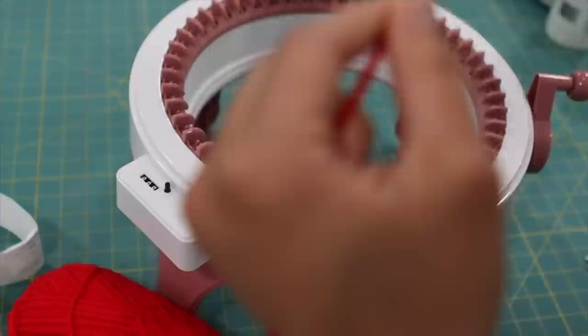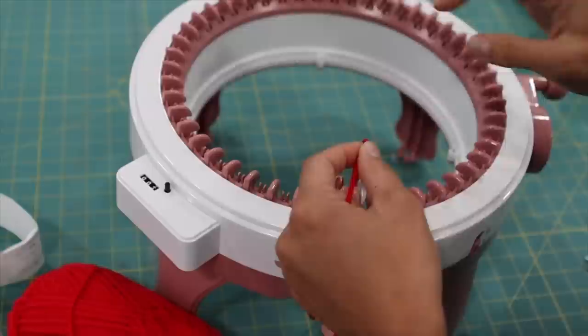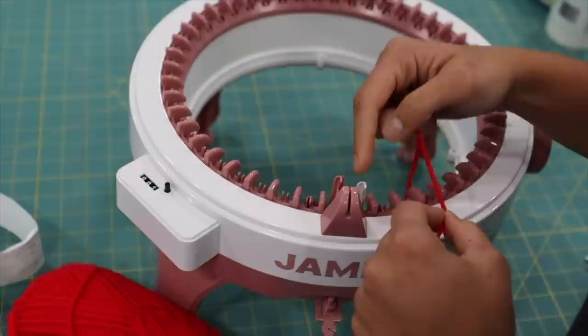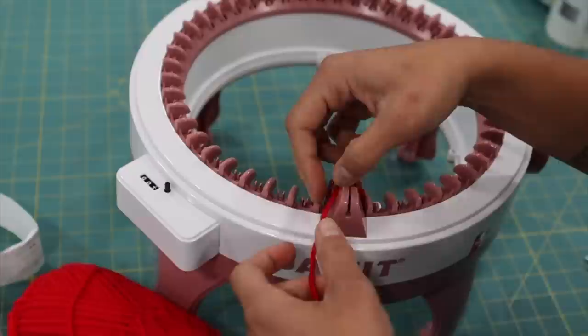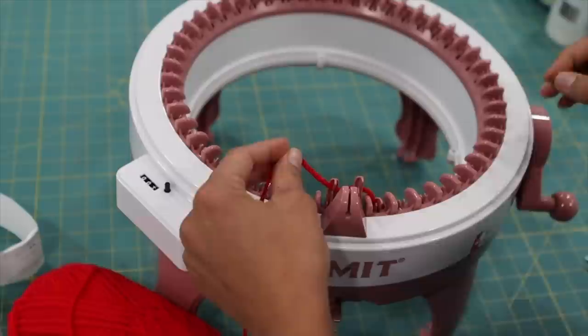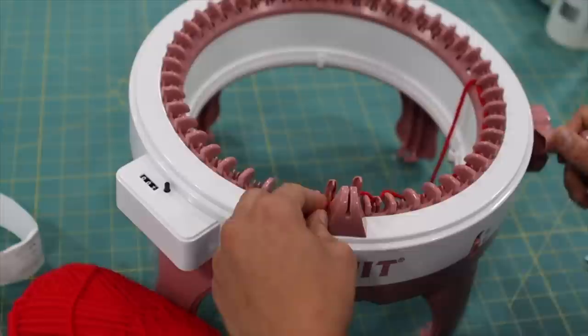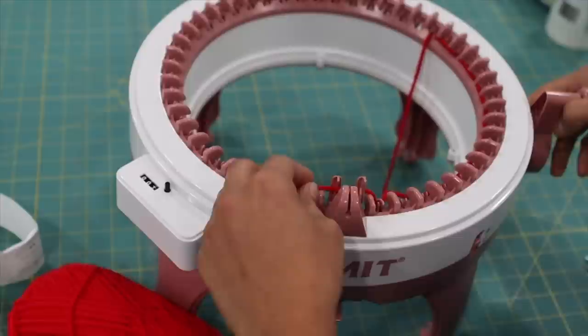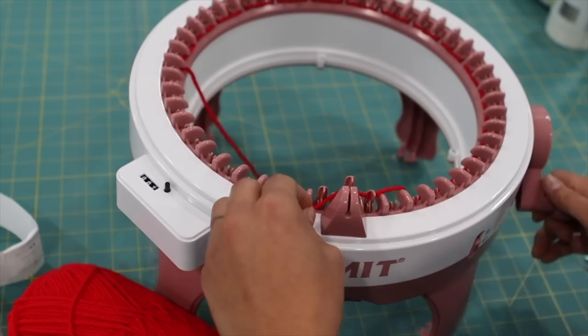Now we're going to start off with about a 15 to 18 inch tail of the yarn and just drop it in the center of the machine. This is basically your cast-on round, so you need to wind in front of one, behind the next, in front, behind — and you do that little by little by cranking the handle forward. Make sure you go slow enough to do in front of one and behind the other, because if you mess up here it'll set you up for loose stitches, dropped stitches, and all kinds of stuff.